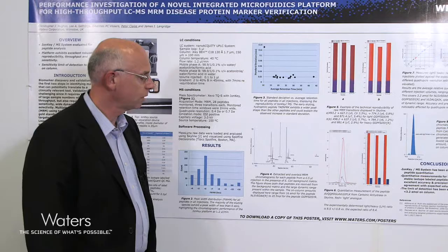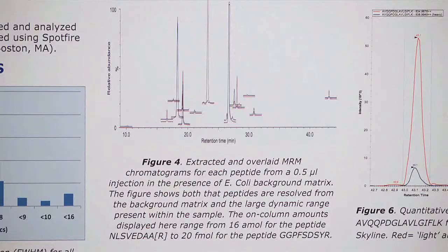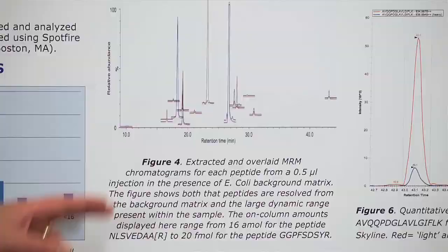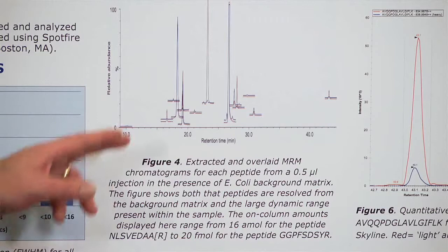Figure 4 shows extracted and overlaid MRM chromatograms for the stable isotope labeled peptides and also for the native unlabeled peptides. This gives an idea of the chromatographic separation acquired and also shows that the stable isotope labeled and native peptides coelute.